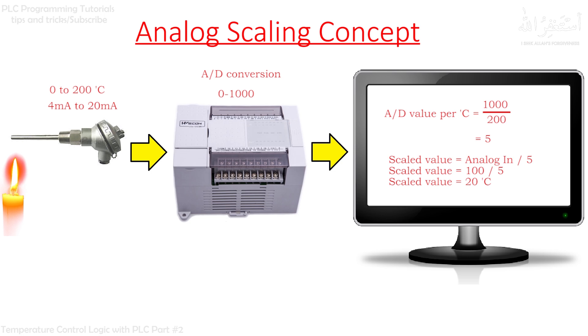If you want to study in depth how to make a formula for analog scaling properly, you can check my other video — link is in the upper right corner and also in the description box.